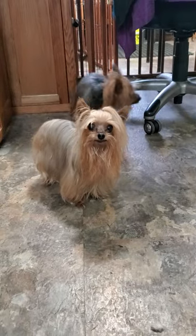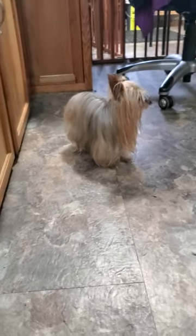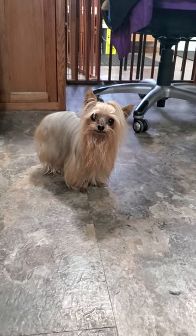Hi everyone, this is Lisa from Canine Clips. This is the Canine Clips, or Dog Groomers, Swiffer Mop that I use. They're very effective at picking up all the hair and they don't leave too much behind.